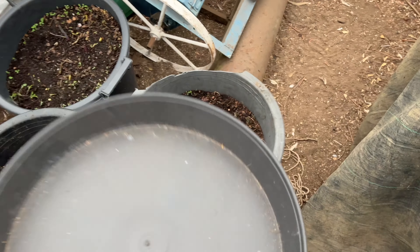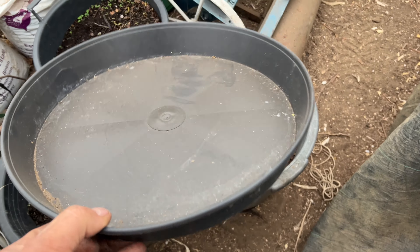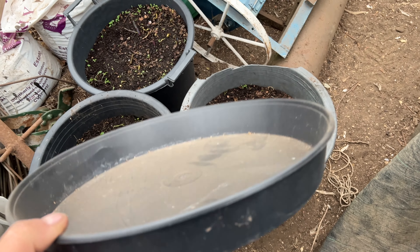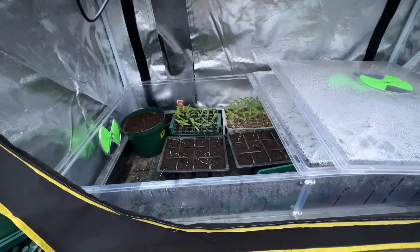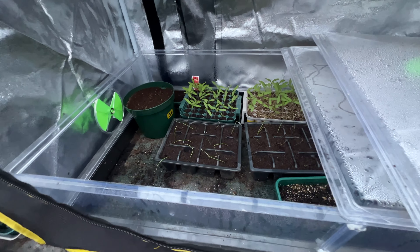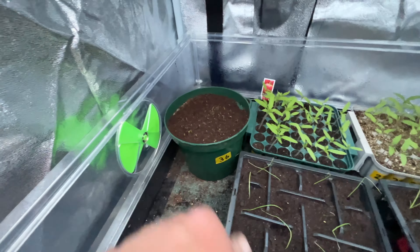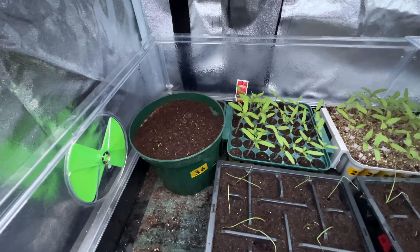I might actually put water trays underneath — they're probably just the right size, these ones I had off Terry King. We've just come home now — looking at the greenery and the propagators. These are leeks — I've got two sorts of leeks in, I don't know which ones they are.